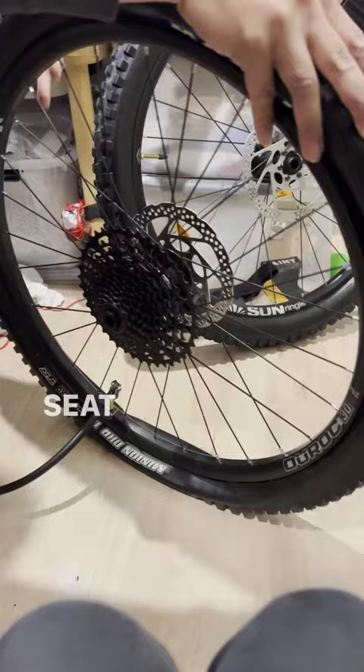Rolling the tire helps swirl the sealant around, and that's it.